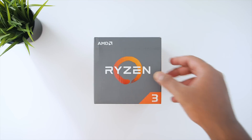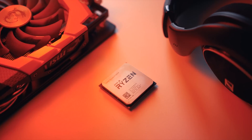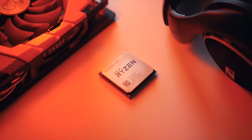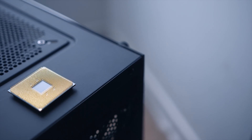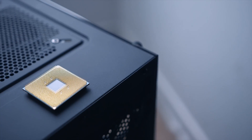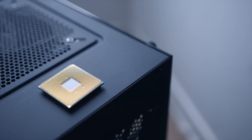Let's kick things off with the CPU going inside this build: the Ryzen 3 1300X. It's a quad-core, quad-threaded processor priced at $130, and it offers the best bang for your buck. It's got a base clock of 3.5GHz and a boost of up to 3.7, and you can easily overclock this thing to 4GHz no problem — and we'll talk about that momentarily.